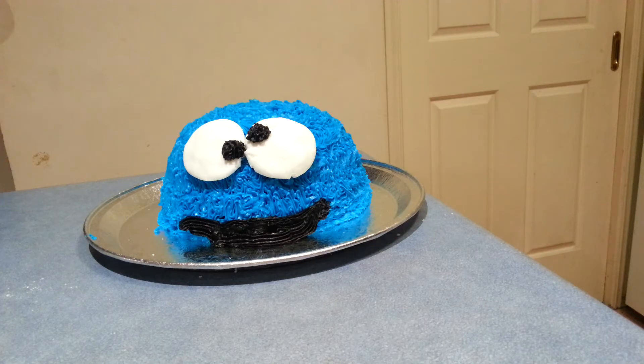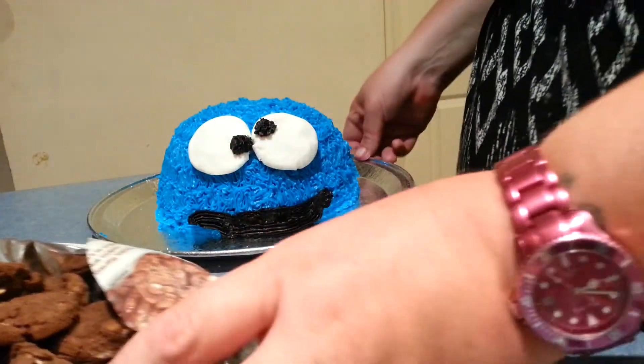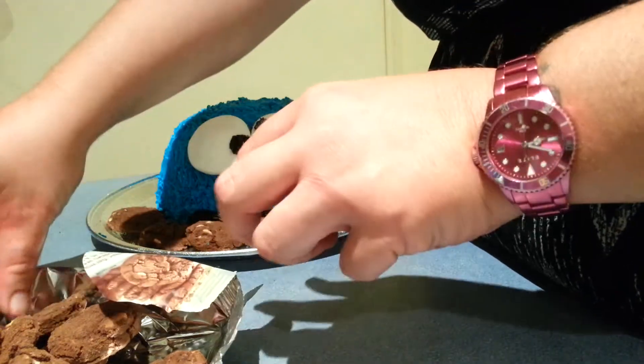Now what I'm going to do is get a packet of cookies. I'm just going to pipe some of these around the tray itself.